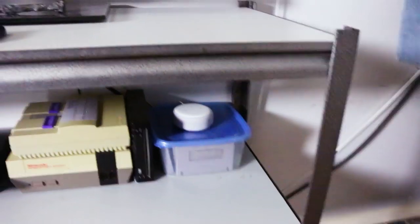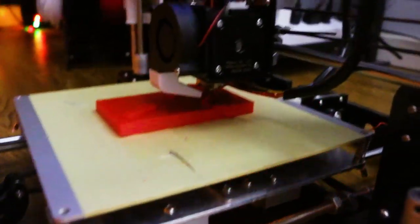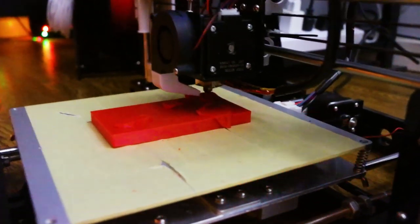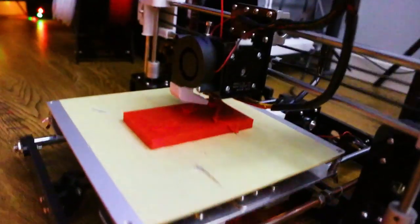The time is 4:21 a.m. I missed 4:20. Anyway, the main platform is done — I'd say that's the perfect size. And now it's just doing the actual body. We're getting Stefano's feet — look at that, you can see his foot.